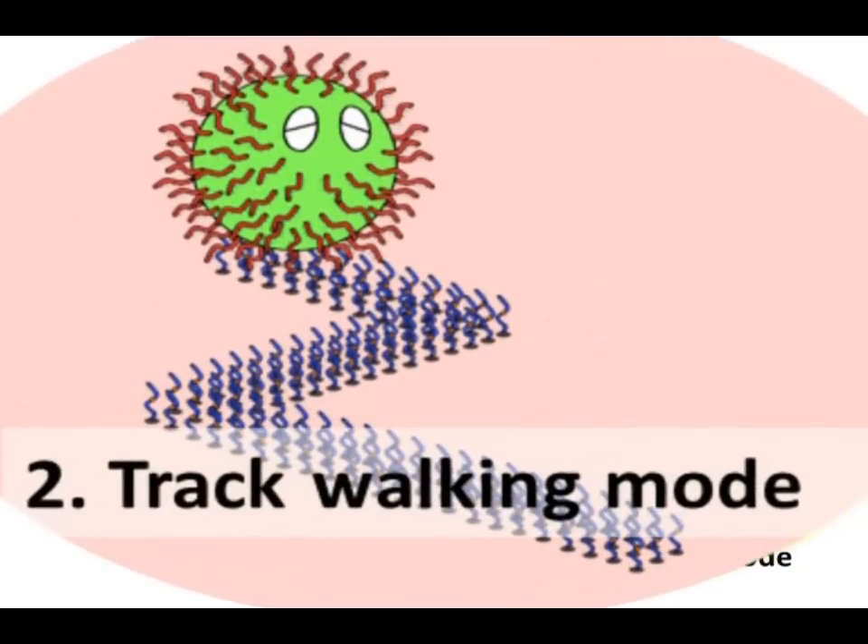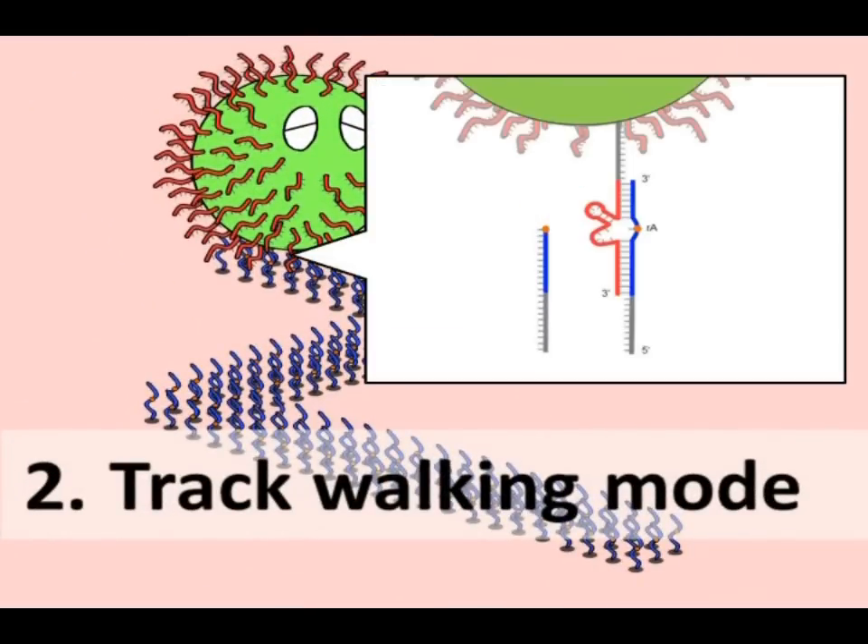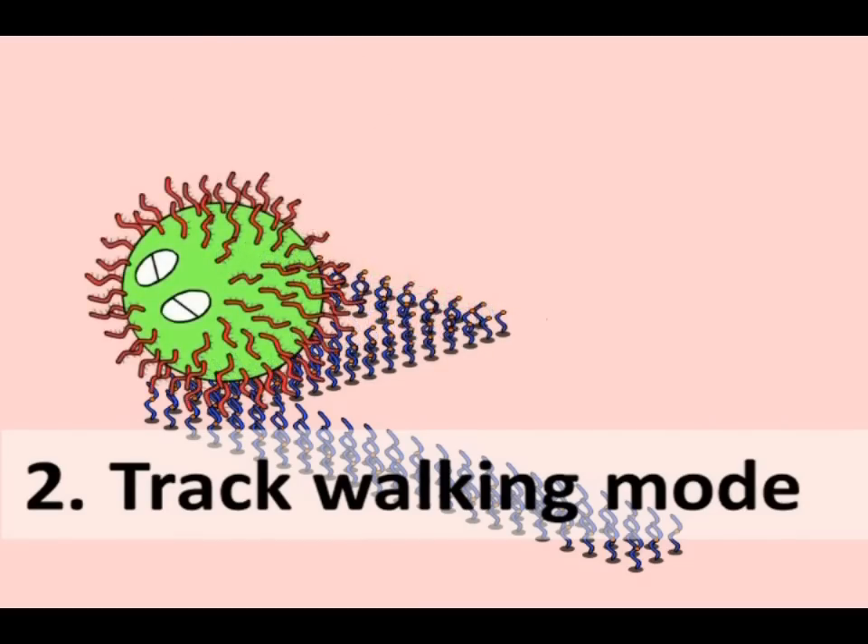In the Track Walking Mode, DNA slate moves directionally on a track by cleaving the substrate with deoxyribozyme legs.